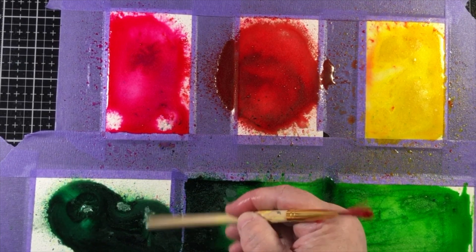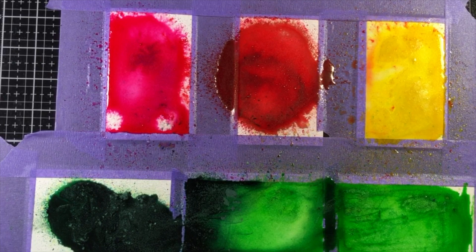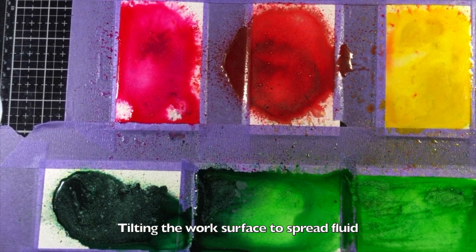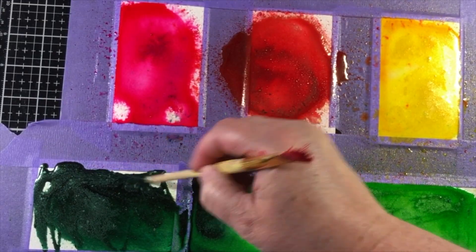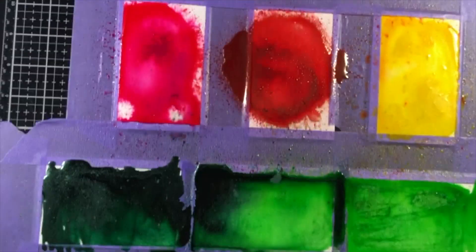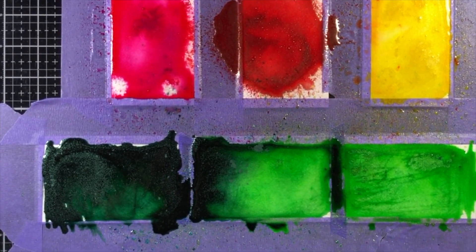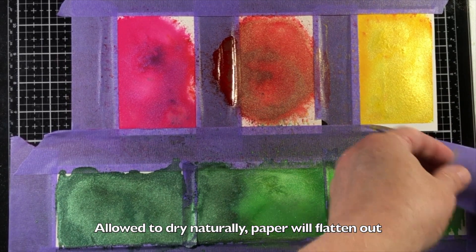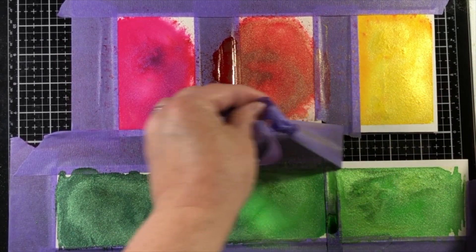I picked up my work surface — the Tim Holtz media mat, the glass mat — and tilted it from one side to another, encouraging that fluid to move around. One piece of advice: as the fluid pools up in between all the different colors there could be overflow and spillage into the next color, so be very careful and make sure you put your panels far enough apart.